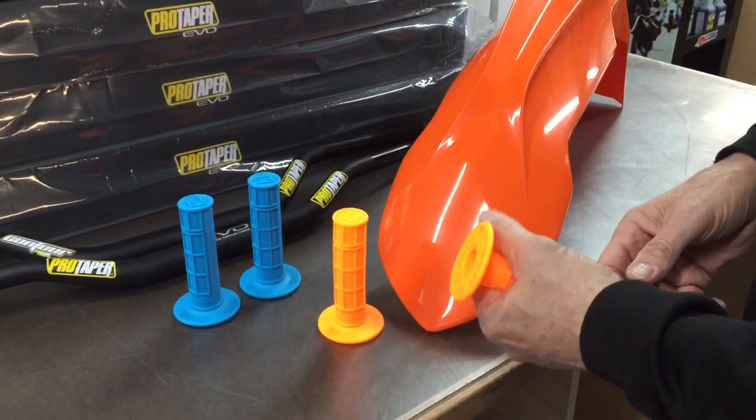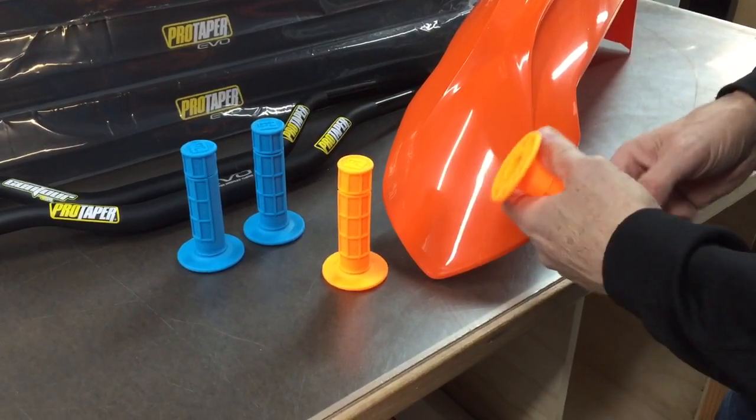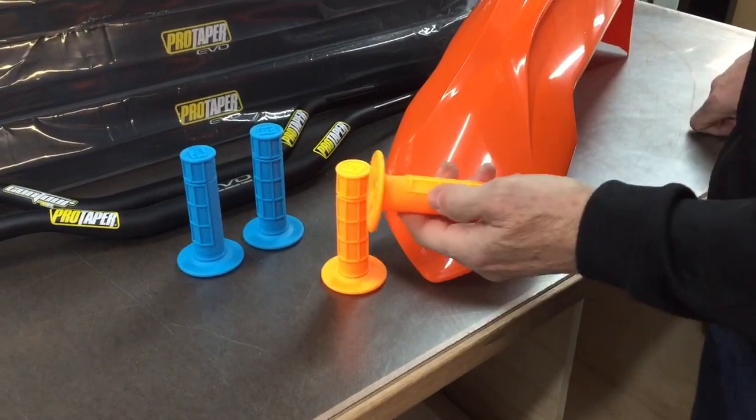It's a small profile grip, which I like. Even though I have big hands, I like a small diameter grip. I think they're easier to hold onto all day long.